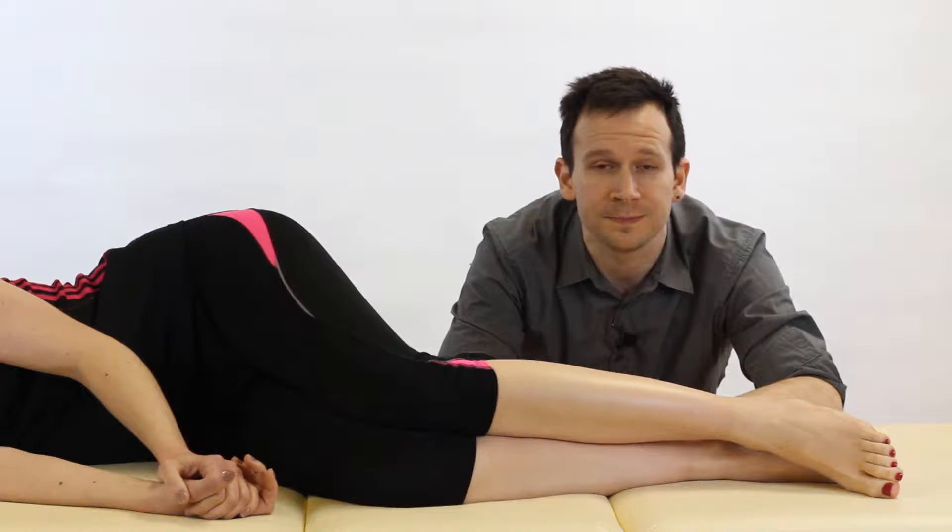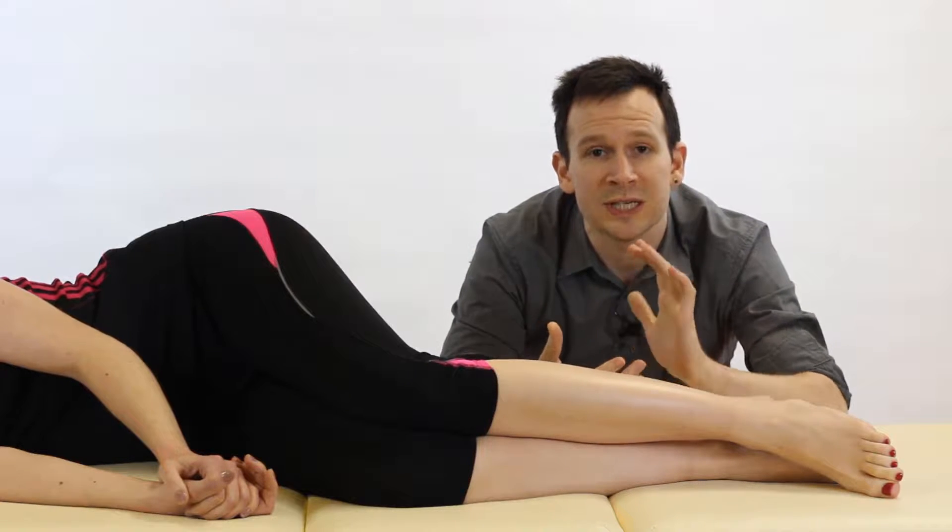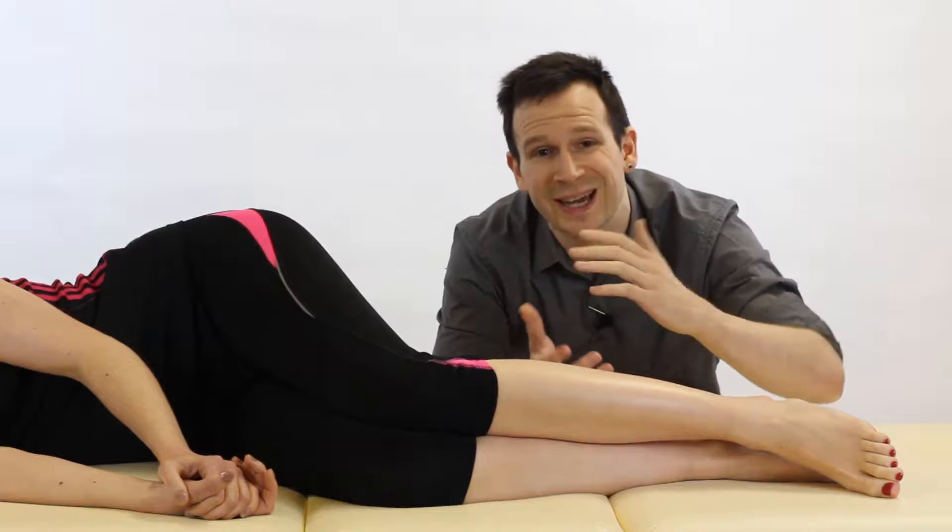Hey everyone and welcome back to Clinical Physio with me Phil Richards. In today's video we're going to be going through the Gaenslen's test. This is a special test for sacroiliac dysfunction and you can do this testing on one side and the other side — you'll probably want to do both.